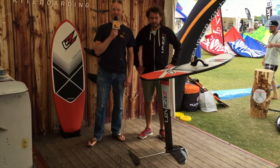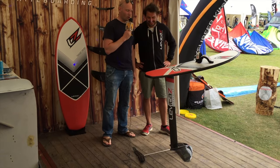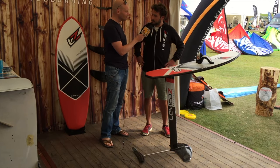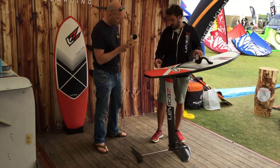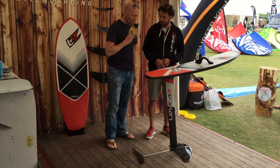We're over here at the Kite Finder Foil School and our teacher today is Michael from Levitas. Michael, if I want to start kite foiling, where should I start? You should look for a spot where you have deep water enough — our mast is around 90 centimeters long, so you need to be in deep water to start foiling.